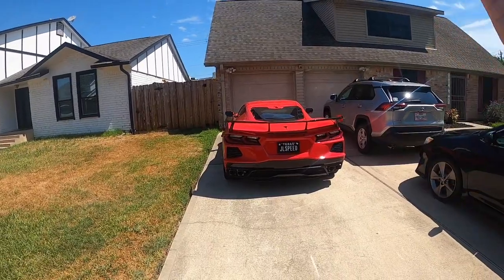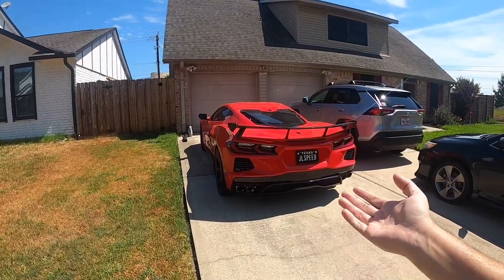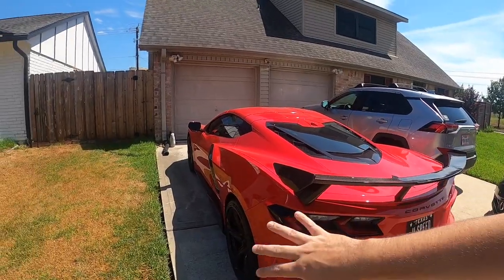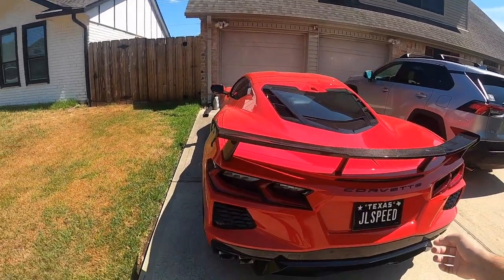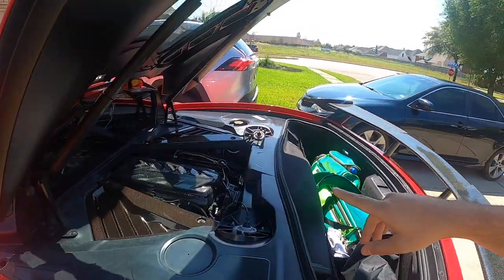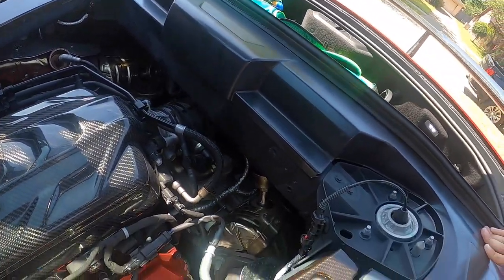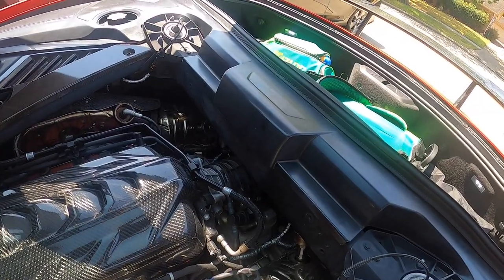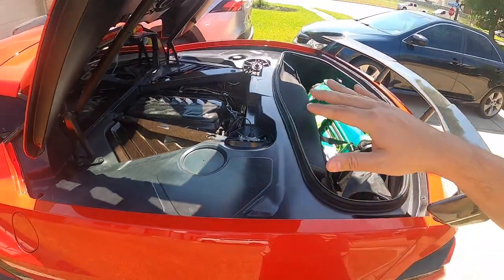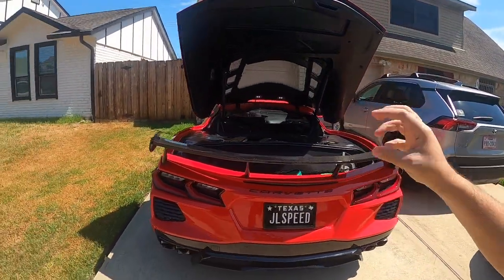Right here I have my 2020 C8 Stingray, which I've done a bit of visual customization on — a bunch of carbon fiber — but the biggest thing I've done to the car has been the Extreme Online Store catalytic converters, which you can see on both ends. You'll also notice they're still using the stock heat shields.